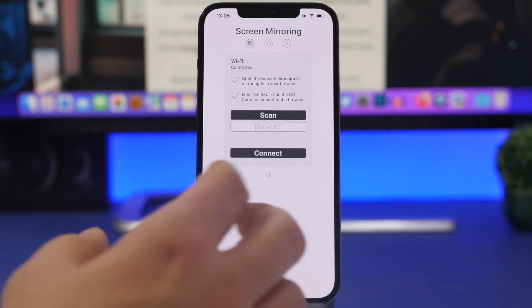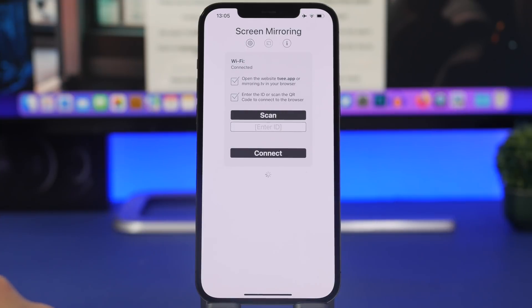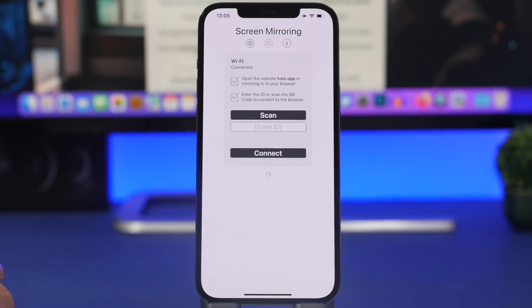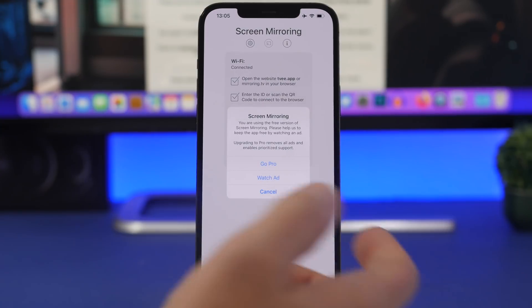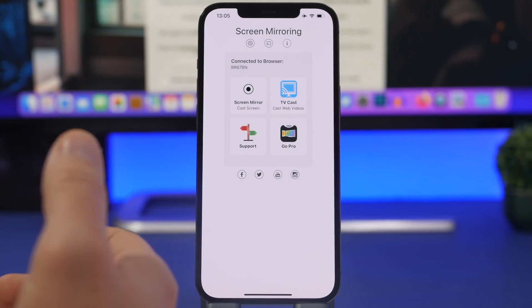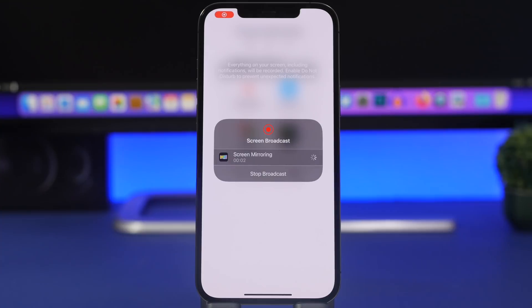Go to that website and install this free app on your iPhone — it's called Screen Mirroring, and it will also be linked in the description. Open the app on your iPhone, open the website on the web browser on your TV, and all you need to do is enter the code shown on the website or tap to scan the QR code displayed there. Watch a short ad and you'll be connected. Then just tap on Screen Mirroring and tap Start Broadcast.